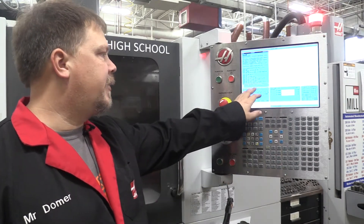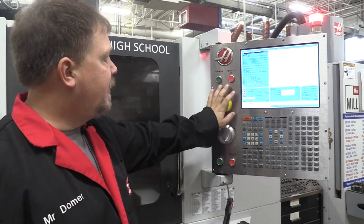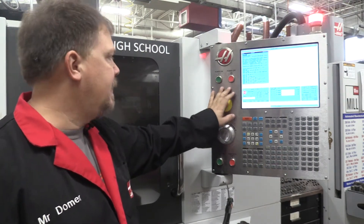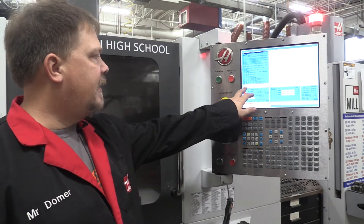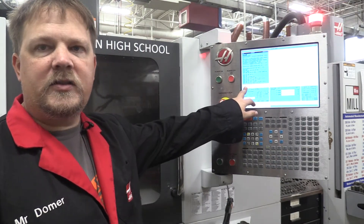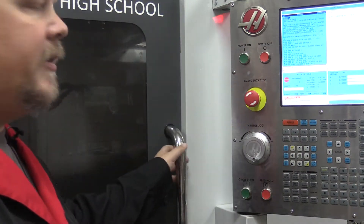One of the first things it's asking us to do is release the emergency stop. I'm going to push it just to make sure it's on, then twist to release. That clears, and now it says to open the door.